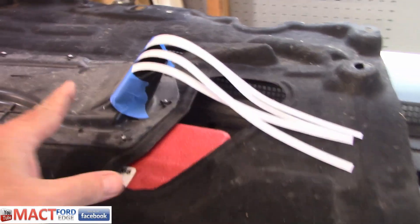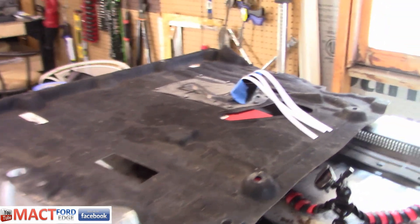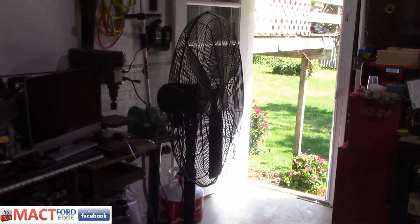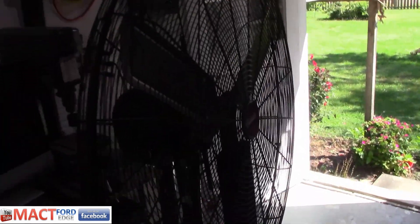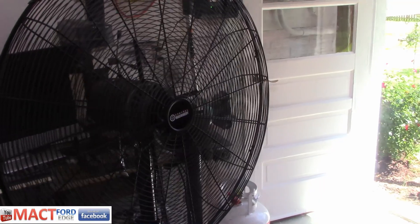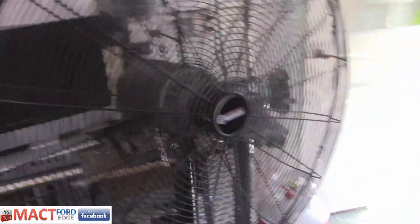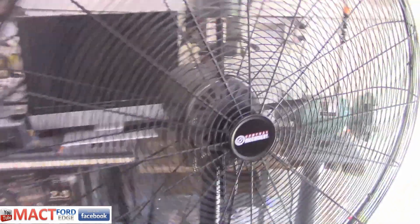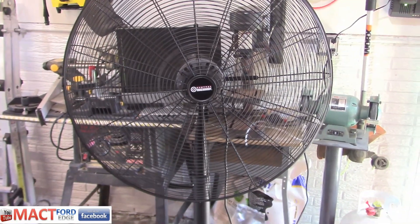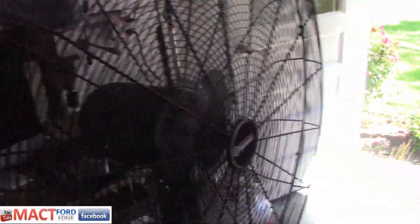How effective is the PTU vent underneath your Ford Edge with this monstrosity attached to it? How much airflow are we getting through this? I have a three-speed fan and this fan blows pretty good. It's three speeds and this thing can definitely blow air. I'd say this is probably 30 miles an hour, maybe more — I can't measure it, but it's blowing a fair amount of air.